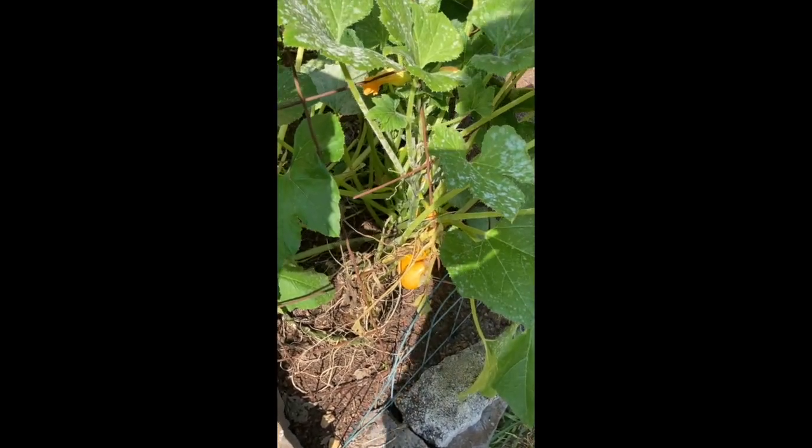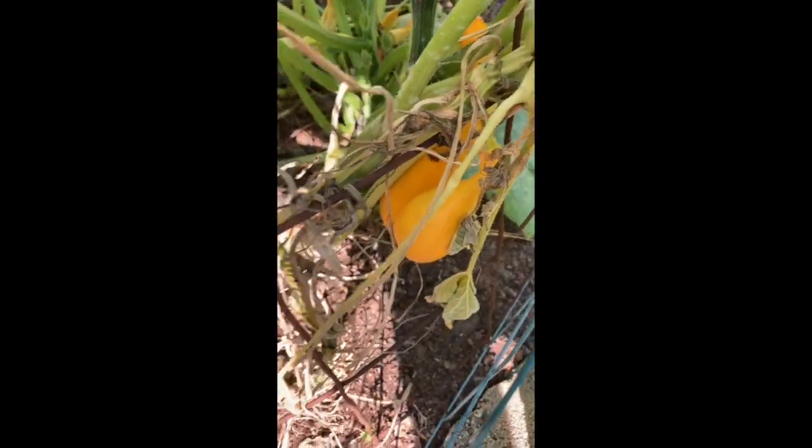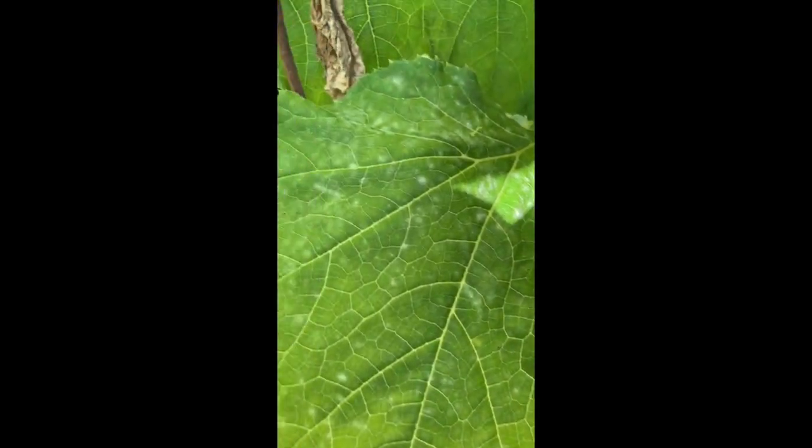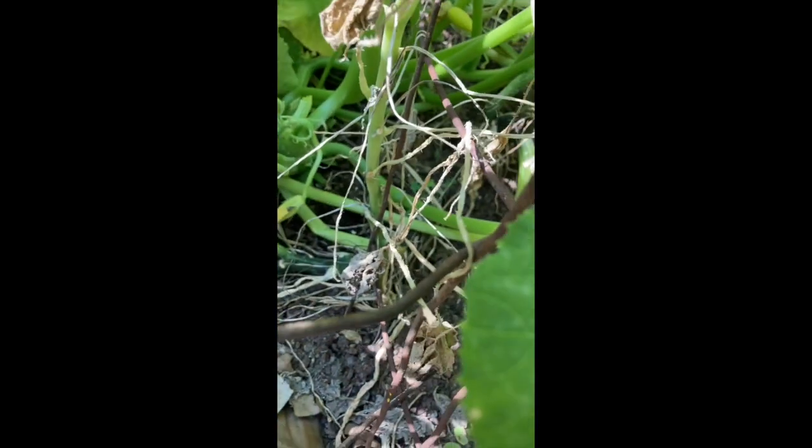Today I want to show you what I can do with the squash that I've been growing. This is yellow crookneck squash and I'm going to pick some today so that I can make some cheesy squash casserole.